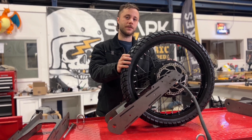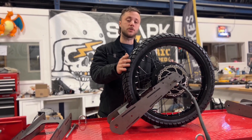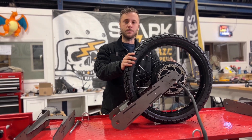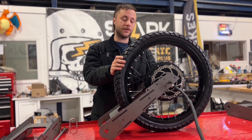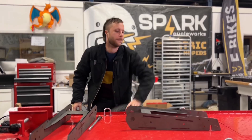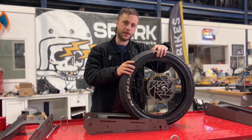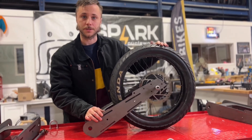We pulled a couple tricky things on this design. The dropout on the Javelin is 150 millimeters, but in the e-bike world, fat tires use a 175 millimeter dropout. If I take out the torque arms on the motor and pull a 20 inch fat tire, you'll notice that it fits perfectly.